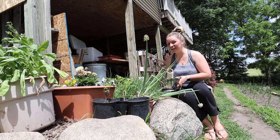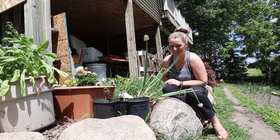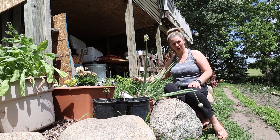Hi everyone, welcome back. So it is a hot and sunny day, but we are outside anyway. Today I am going to be cleaning up a little bit of our herbs, but I'm also going to be cleaning up our onions.